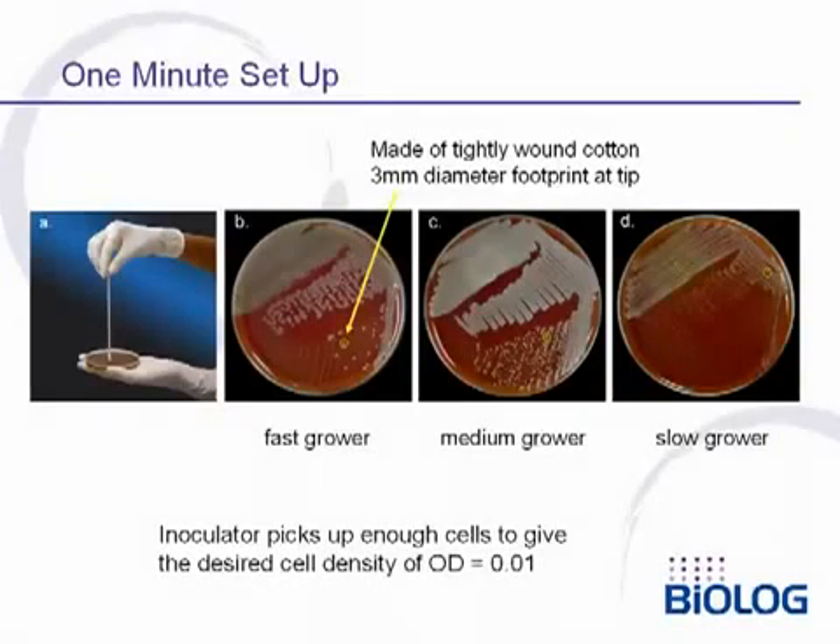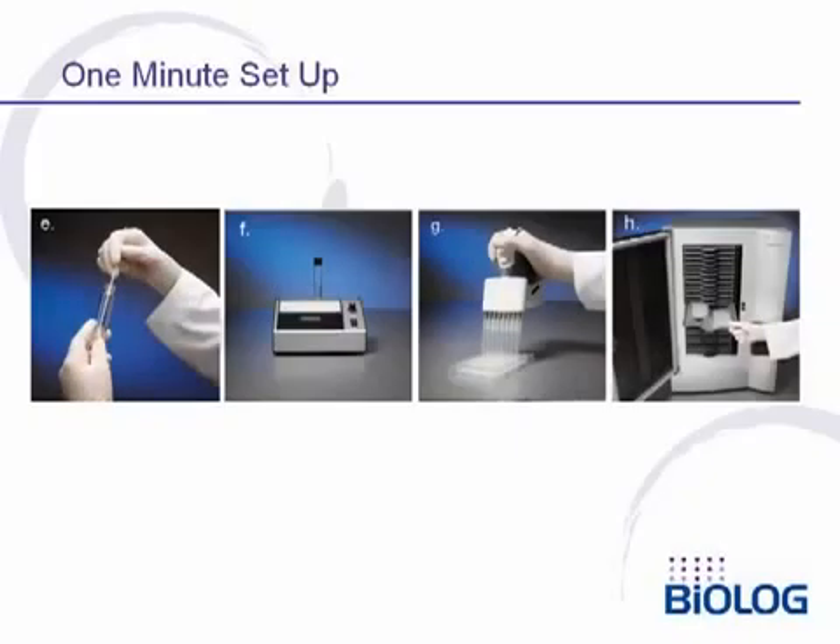The new Biolog inoculator swab is used to touch the surface of an agar plate and remove bacteria for inoculation — it will automatically pick up the right number of cells. For a fast-growing bacterium, touch the swab to a single colony. For a medium-growing bacterium such as a staph, touch to a cluster of three to four colonies. For a slow-growing bacterium, touch it to the area of confluent growth. The swab picks up enough cells to give an inoculum density of 0.01. The cells are then suspended in inoculating fluid; the Biolog Turbidometer can be used to verify the correct cell density. The cells are then pipetted in a single pass using the Biolog Pipetter and loaded for incubation and identification.